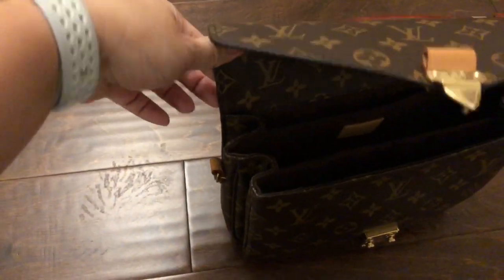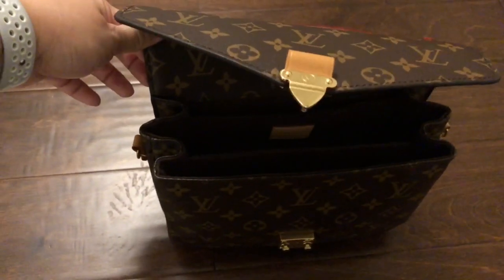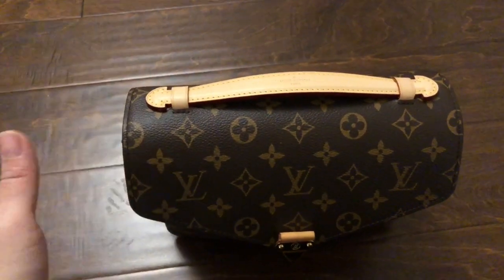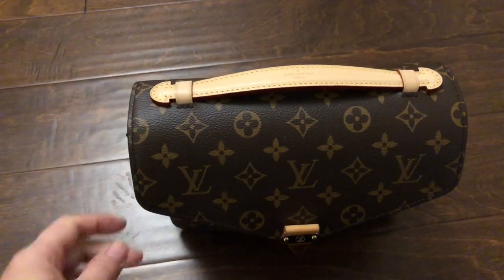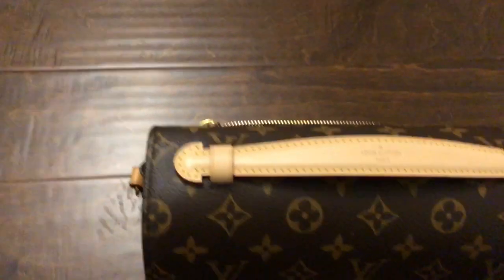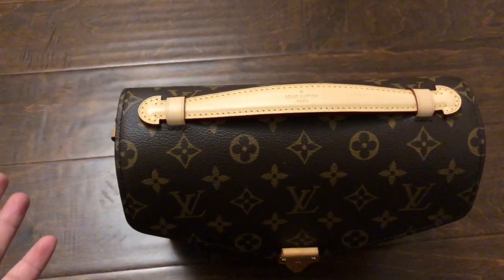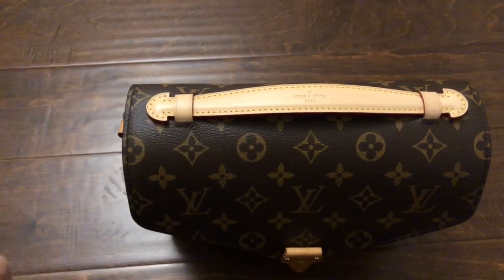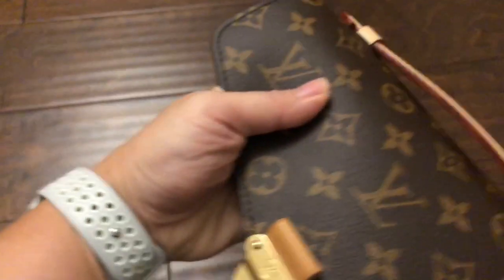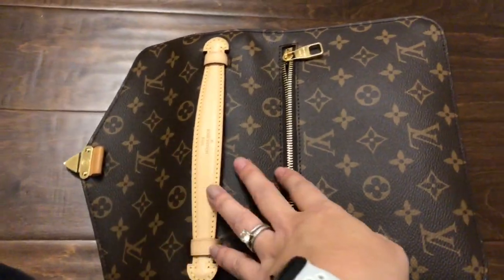I had brought this in because of this area right here — the glazing on the opening flap where it opens and closes was starting to peel a little bit. I brought it in and they were really great. It was before it was a year old, so they automatically said they were going to send it in for reglazing. But immediately when I brought it back, I noticed that the top handle was brand new, and I had never asked for that.